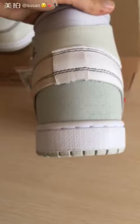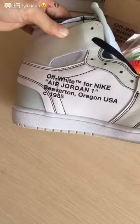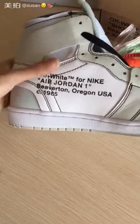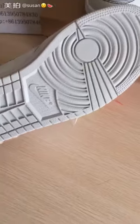The back. Another side — some introduction for these shoes. The outer bottom.